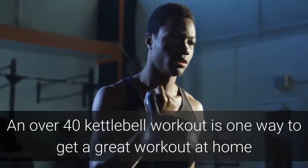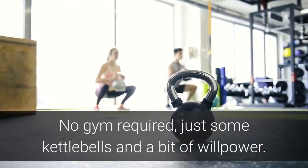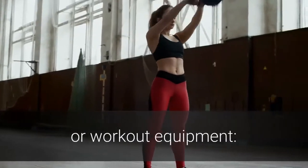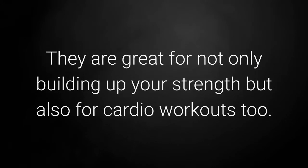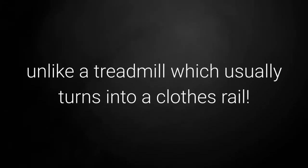An over 40 kettlebell workout is one way to get a great workout at home and you can fit it in whenever you have the time. There's no gym required, just some kettlebells and a bit of willpower. Here are just a few reasons why a kettlebell is one of the best pieces of workout equipment. It's easy to carry around so you can take it anywhere you want to work out. They're great for not only building up your strength but also for cardio workouts too, and the range of motion you can do makes your muscles work harder and they barely take up any room at all, unlike a treadmill which usually turns into a clothes rail.